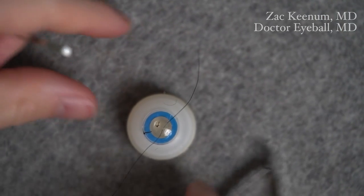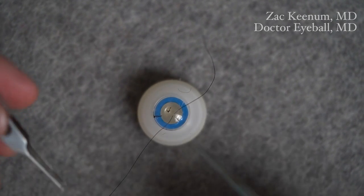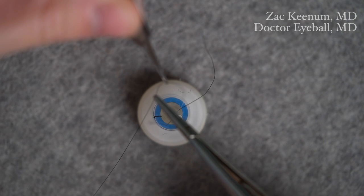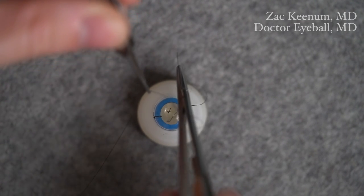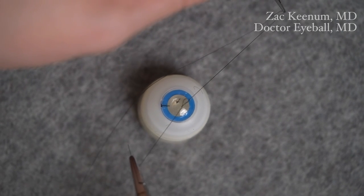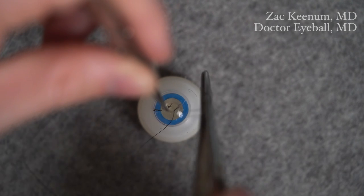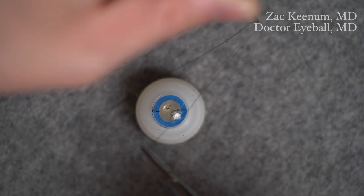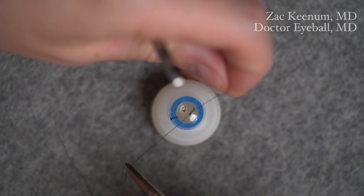Now I want to demonstrate how this might be used practically while closing an open globe. Say we've passed our suture. We start with the first throw, coming from within the loop, grab the short tail, and make sure to cross so that the first throw lays down flat. Then the second throw comes from behind the long stitch, sweeping under and around, grabbing the short stitch, not crossing, keeping the short arm on that side. Now we've created the slip knot.